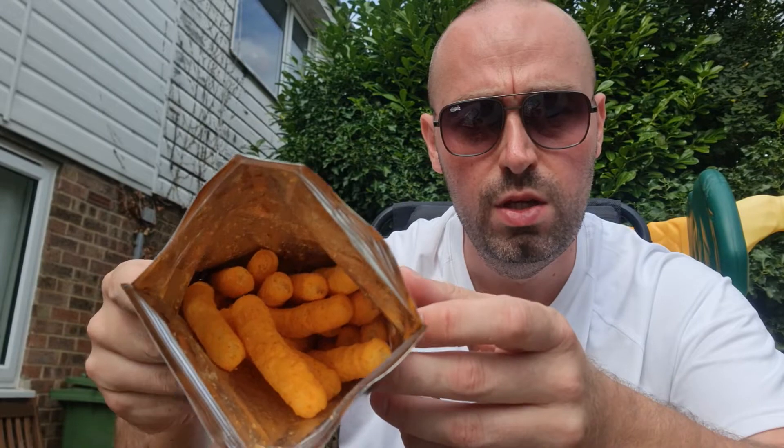To be honest, the bag is half full of air — but then again, what crisp packet doesn't fill itself up with half a bag of air? You're getting ripped off, do you know what I mean? Someone needs to sort that out.